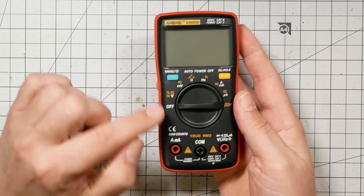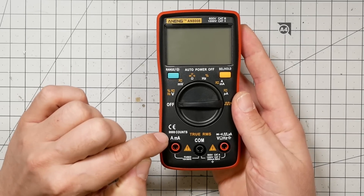It also has 9999 counts. I actually struggle to explain clearly what counts means with a meter, so I'm not going to try. Suffice it to say that the more counts a meter has, the more precision it has.